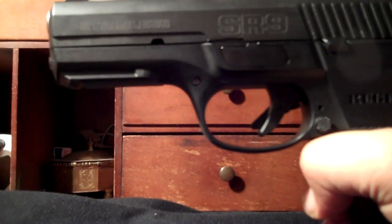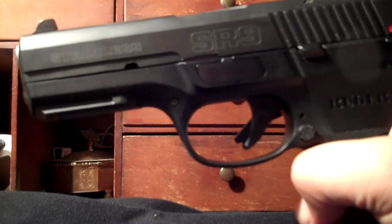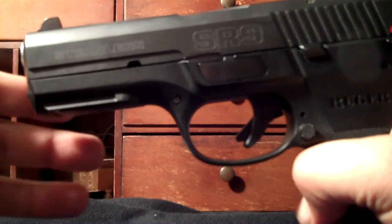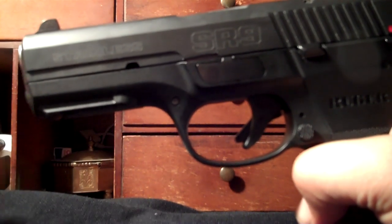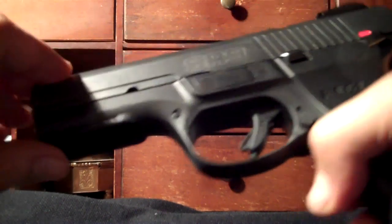It's got a nice rail right here. This gun is strictly a range gun for me — it's not a home defense gun. I've never put anything on the rail, but you can obviously attach a light, laser, or anything else that would fit on a standard rail.